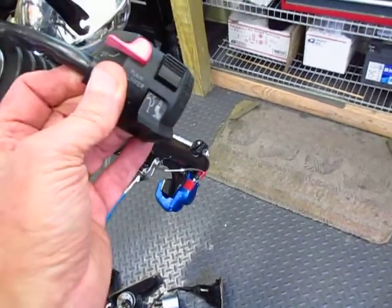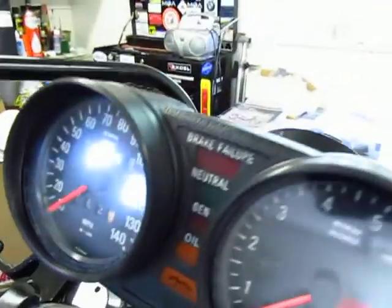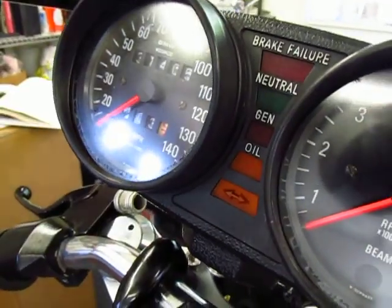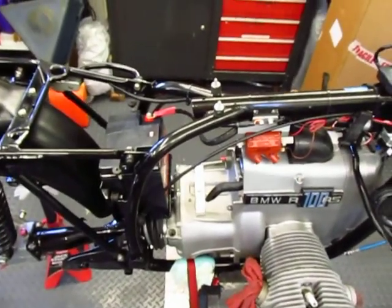I'm not going to do the starter yet — I'll do an engine test later — but I am going to try the kill switch, and everything just went out, back on, and out. So I think everything that I've installed and cleaned up and repaired is working in the electrical system.